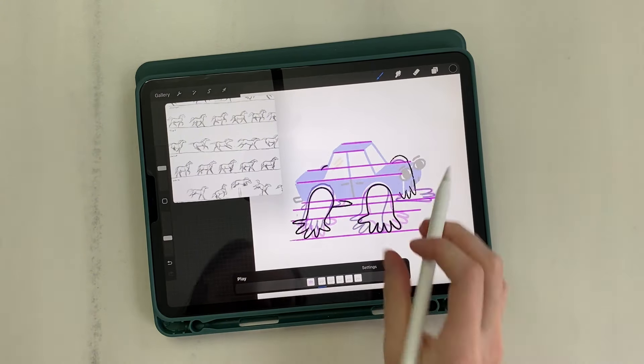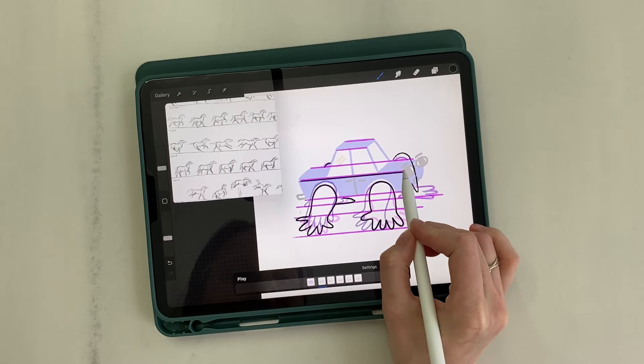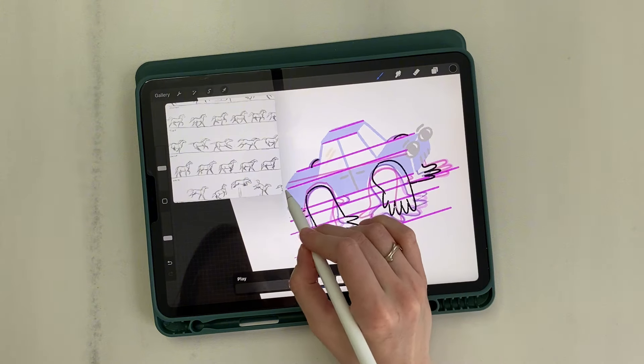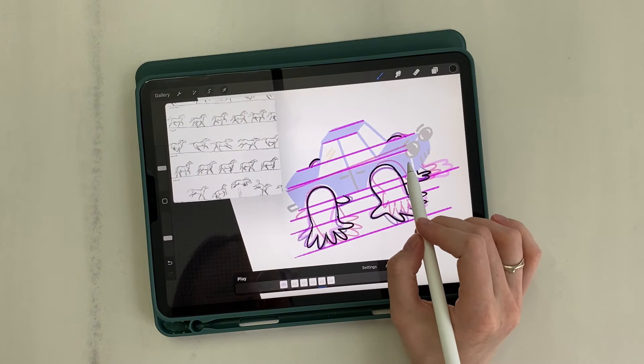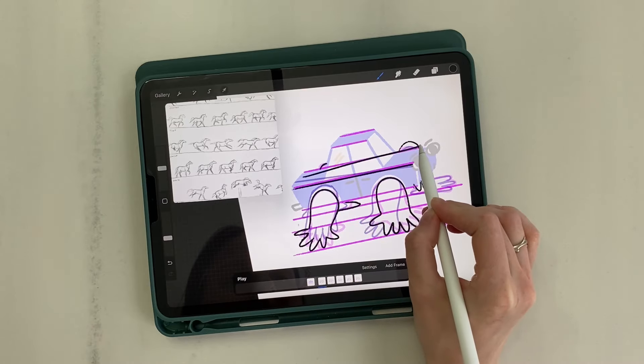Now we will draw the edges of our car. Guided by the height of the legs and guide lines in the background, I draw tilted lines. Where the leg rises, the car body also goes up. We also draw the rear edge.